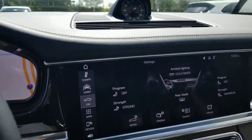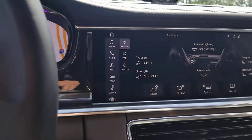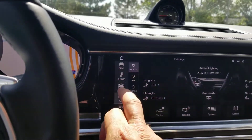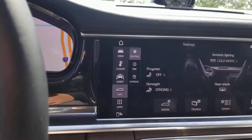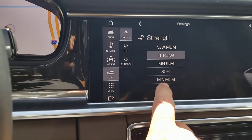Pretty simple. You can see right here — you can go right into the menu bar on the home screen, go up to the vehicle, tap car. You can see right here where you can set up your strength from strong, medium, soft, or minimum.